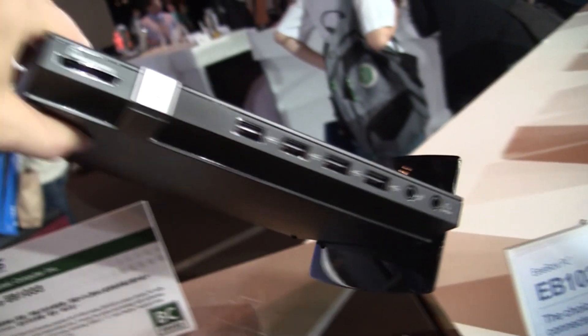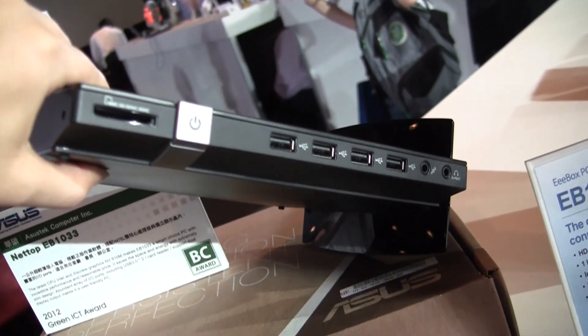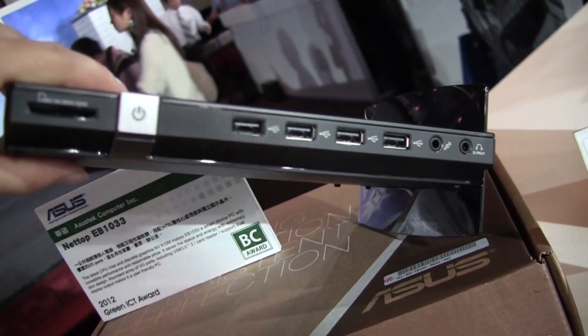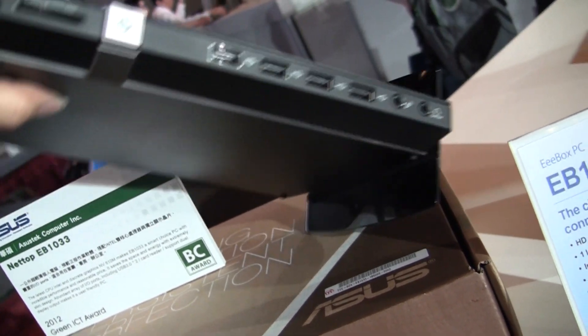Around the front you can see that we have a multi-card reader, a power switch, 4 USB 2.0 ports, and dual audio jacks — microphone and headphone.